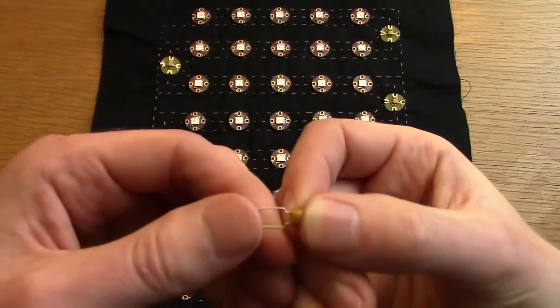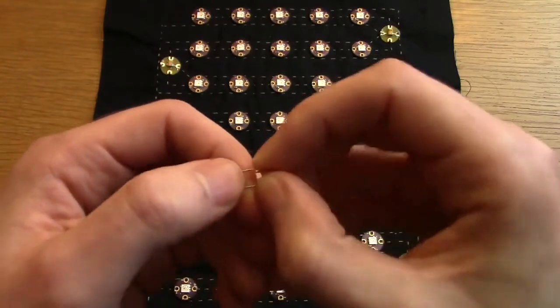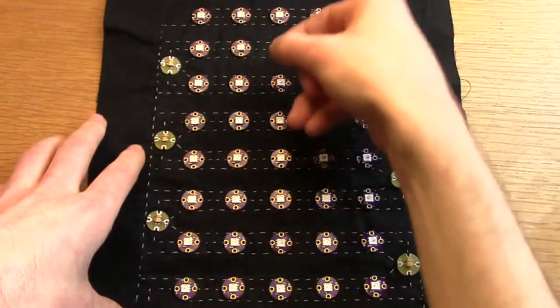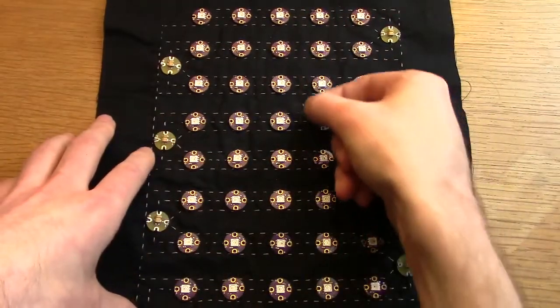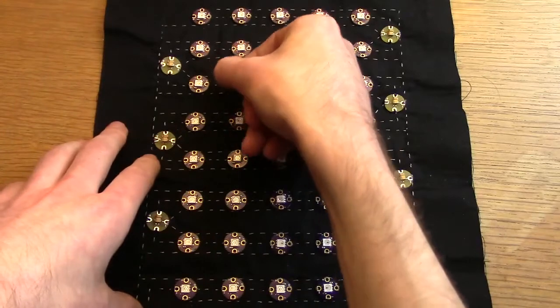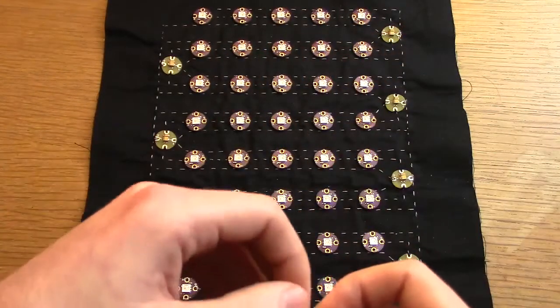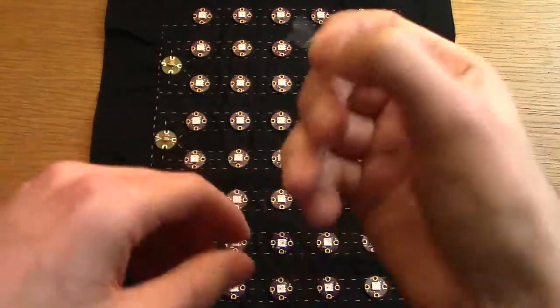If you have an existing design that may have flicker issues, you can get a capacitor and connect it in your circuit between the positive and negative rails, just loop it in through the existing threads and see if that makes an improvement. And then if it does, you can add them in more permanently.